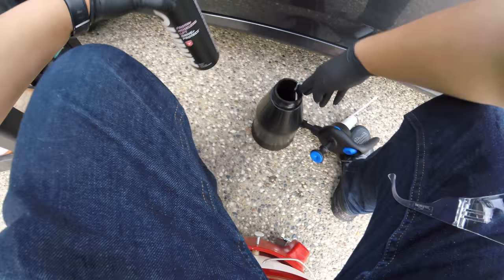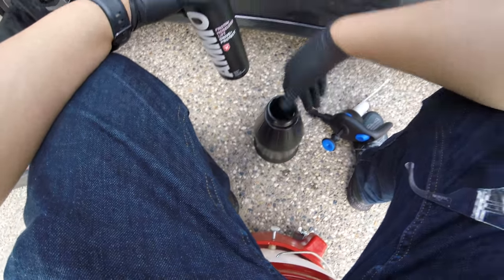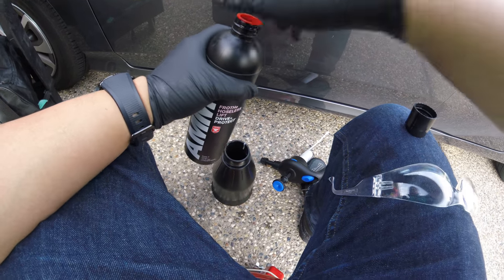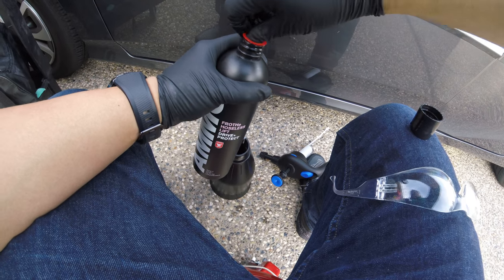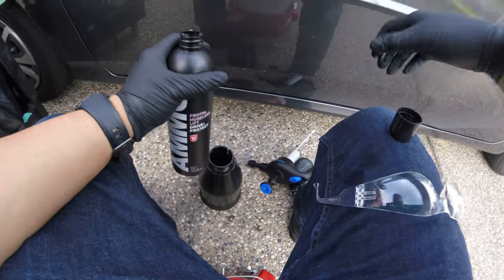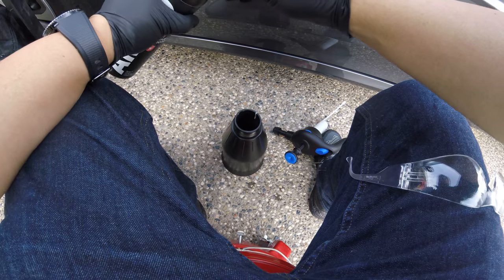I already pre-filled this with 20 ounces of water, and I'm going to put one ounce of Frothy — that's about three caps.